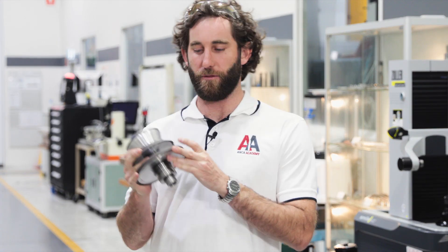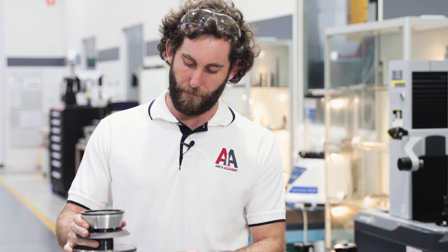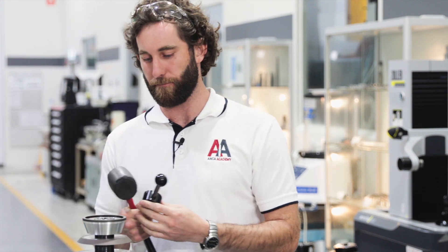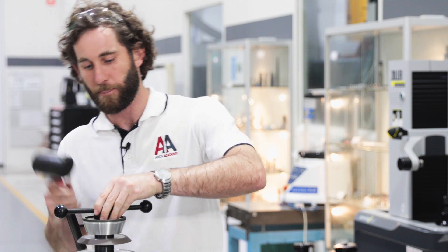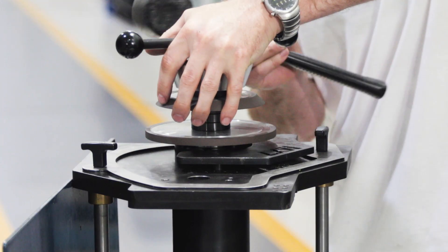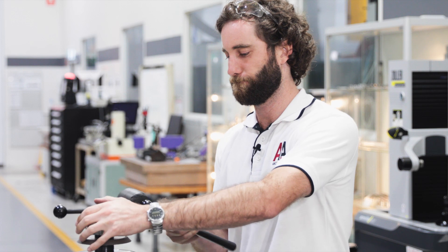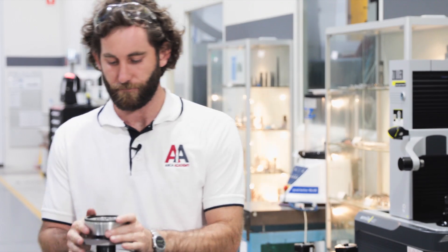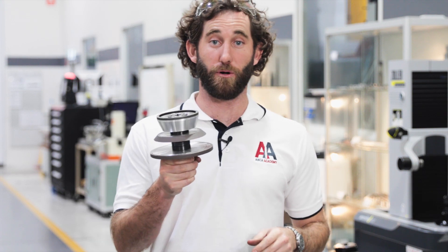Now that we've confirmed the wheel run out is acceptable, we're going to take the wheel pack back to the setup jig and fully tighten the lock nut. The lock nut is already finger tight, but to fully tighten it we'll need a spanner and a rubber mallet. A few sharp strikes with the rubber mallet should fully tighten the lock nut. So there we have it — a fully built wheel pack. Now we'll take it back to the Zola for measurement.